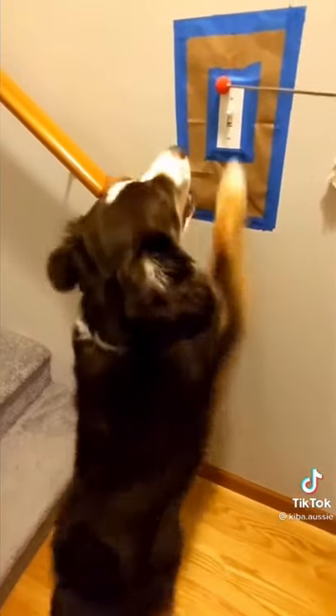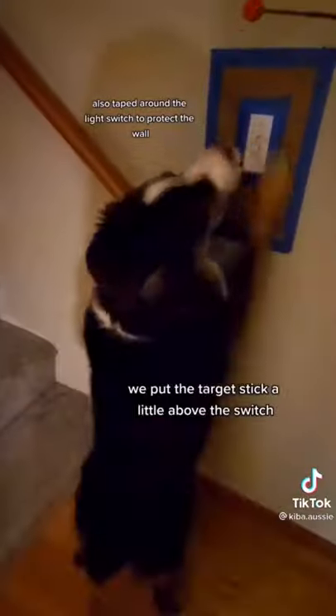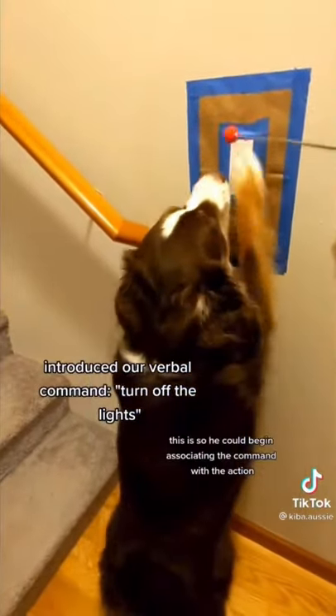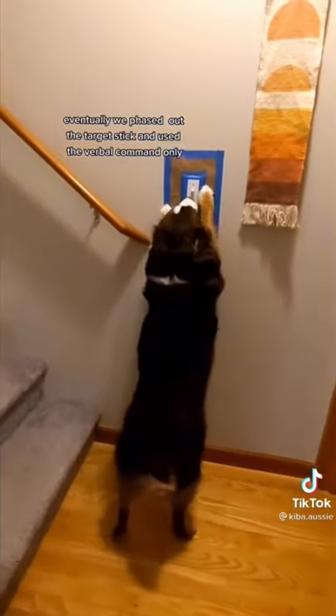Once he mastered that, we moved to the light switch. We taped around the light switch to help protect the walls, and then put the target stick a little bit above the switch. Then we introduced our verbal command, so he could begin associating the command with the action. With some practice, we were able to phase out the target stick and use our verbal command only.